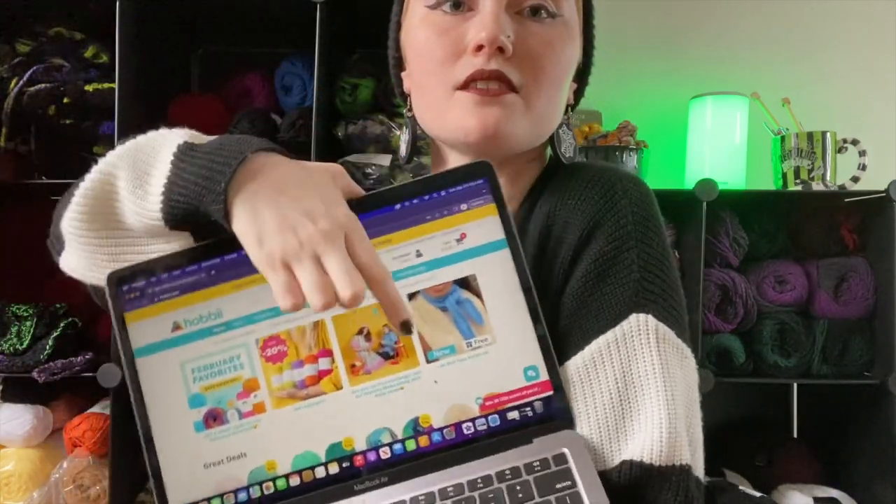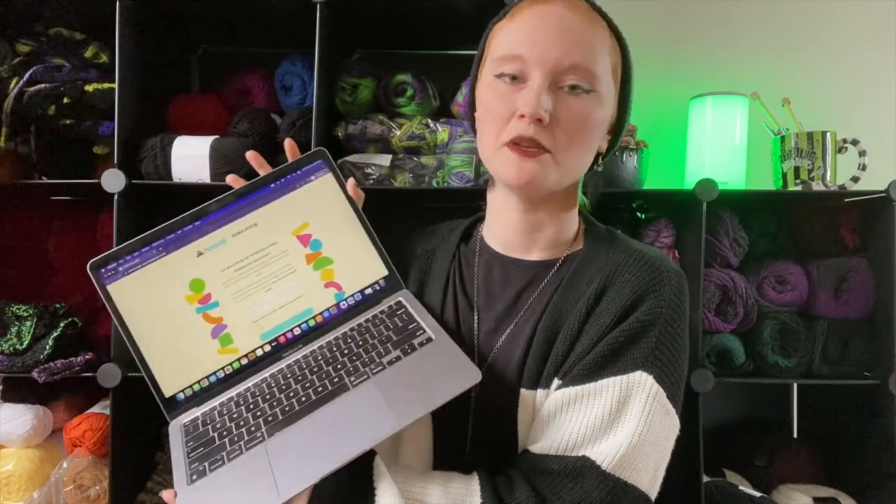For the No Shades of Gray make-along challenge you can sign up on their website — the link is on the front page right now. I clicked on it and it takes you to a page where you enter your information like your email and whether you want to do knit or crochet. It says: are you joining the Hobby make-along designed by Katie Jones?